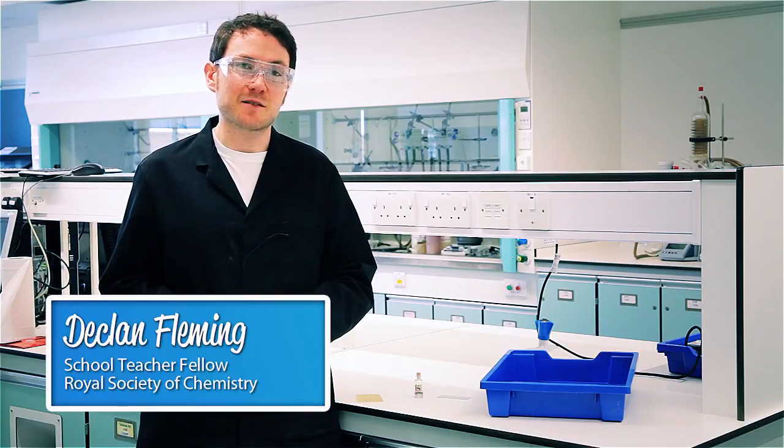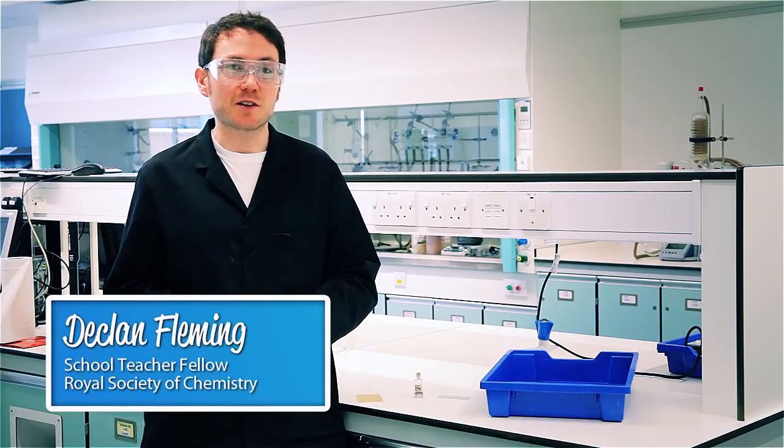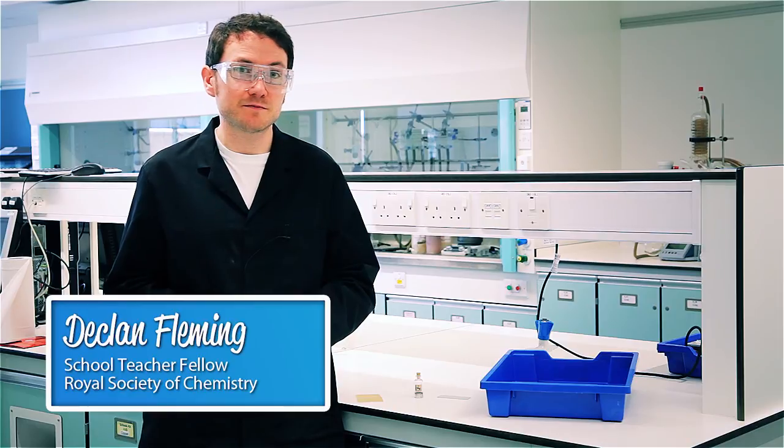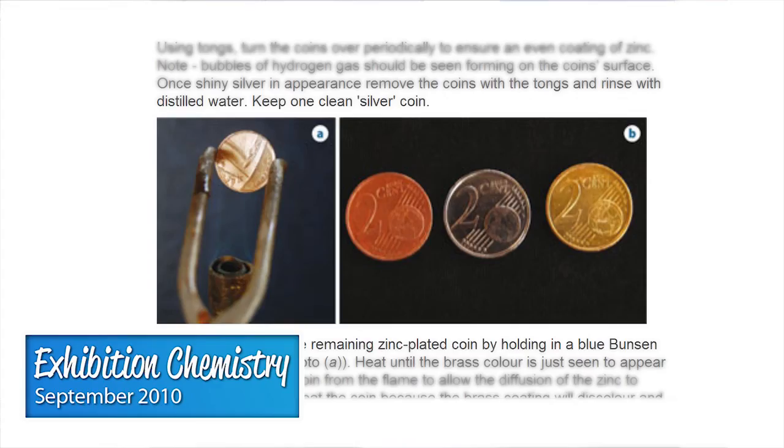The Olympics are coming up later this summer, and as such there's a lot of Olympic-oriented chemistry in this edition of Education in Chemistry and the Mole. We've already covered the bronze, silver and gold coin demo back in September 2010, so this month I thought I'd have a look at gold itself.